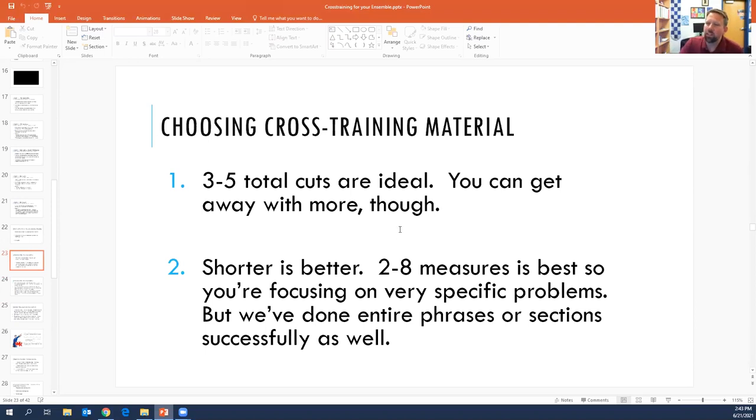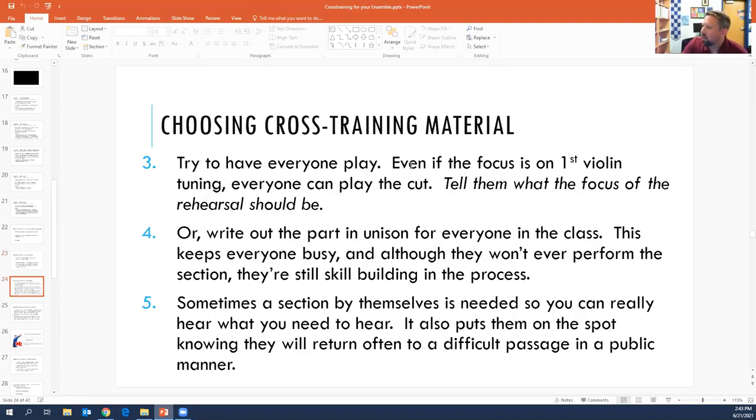Shorter is also better. You're not cross-training rehearsal A to rehearsal D — you're cross-training like two to eight measures, a small part of a phrase or a couple of measures, so you're really laser focused in on what you're trying to cross-train. When we do it, we try to select material that everybody plays on in the orchestra so that half the group is not just sitting there twiddling their thumbs while we're cross-training the first violins. Even if the reason you're cross-training these eight measures is for the first violins, there's no reason you can't have the entire group cross-training in these various spots.